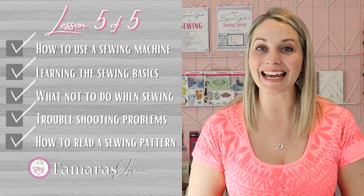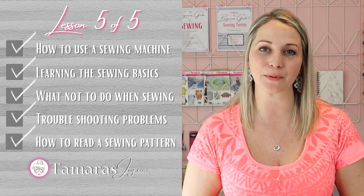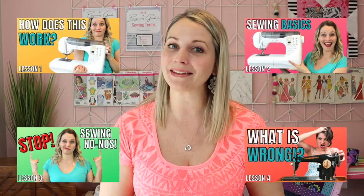Hello! I am Tamara and today is our fifth day in our Learn to Sew series and it is our final class. That doesn't mean that I will not be adding to this playlist. So if you are new to sewing, please check out that playlist.